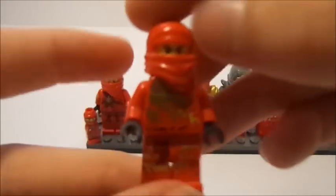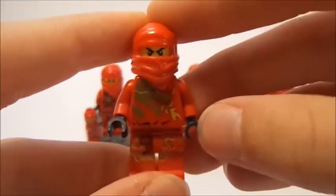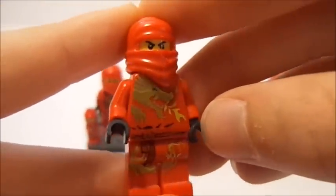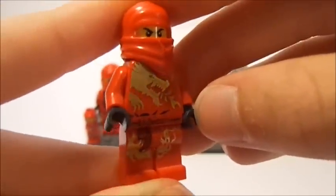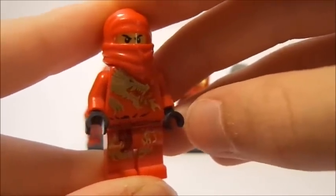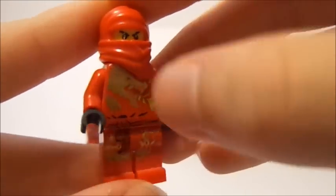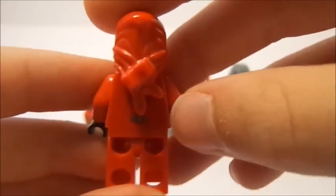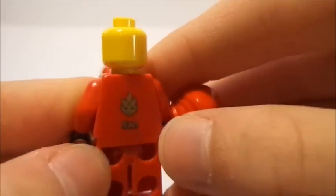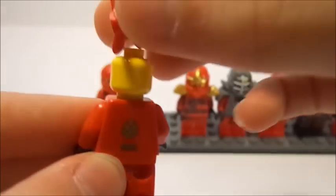Whenever they got their dragons, they got their Dragon Extreme, or DX, suits. Here is Kai DX. You can see his very cool printing on there — that's in shiny gold so it reflects the lights. He's got the same hood piece and same face printing underneath, the same black gloves, and just overall very nice printing. This is my favorite ninja uniform. You can see the Kai symbol printed on the back there as well, incorporating the symbol into it.